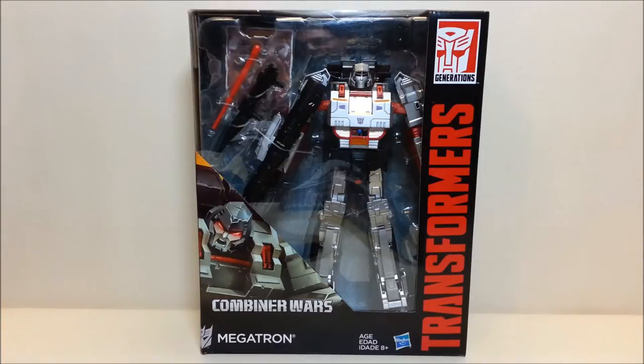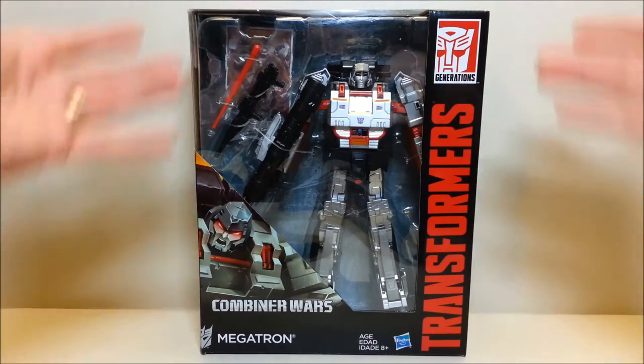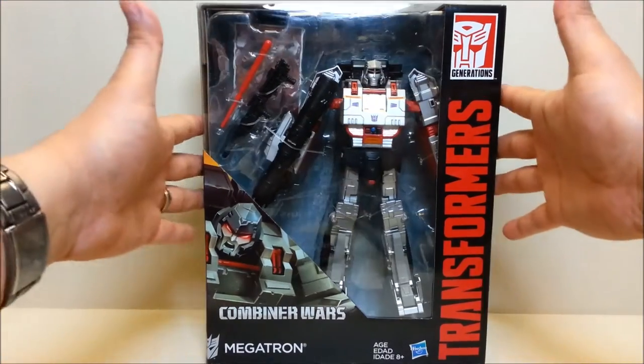Before I do that, I wanted to get a shot of him in the box — I usually don't show off the box, so I wanted to do something a little different. I also picked up Armada Megatron, so I'm going to be doing a review of both. Here he is in package — very cool packaging, with the Combiner Wars black background and red lettering, and here he is packaged in robot mode.